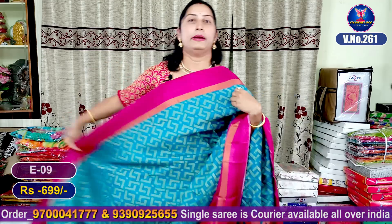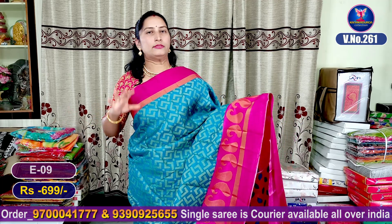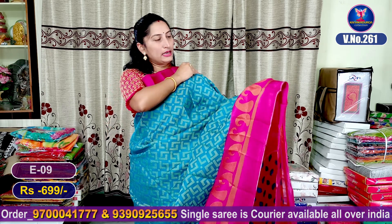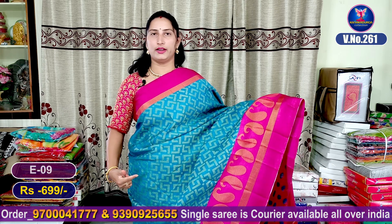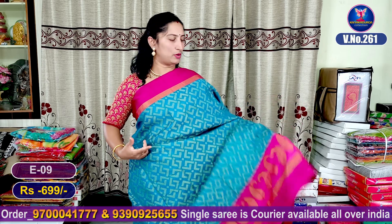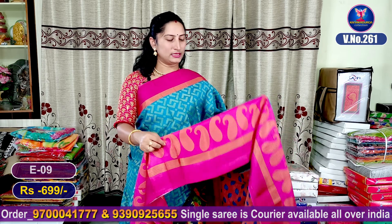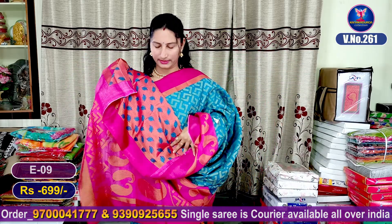The next color combination is the sky blue color combination. There are many colors in the sky blue combination. You can use the pink color combination. You can use the thread weaving here. You can use the contrast with the pink color. You can use the steps to spread this. You can use the contrast blouse.